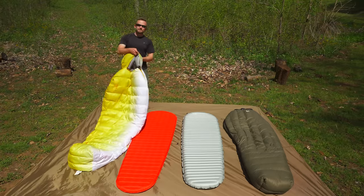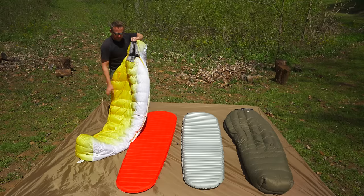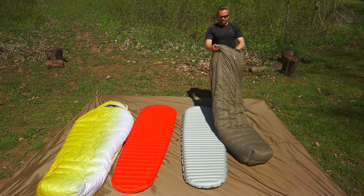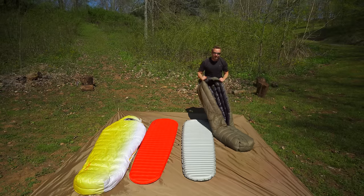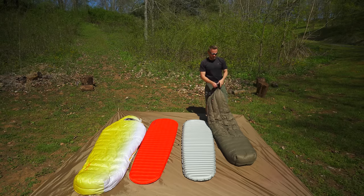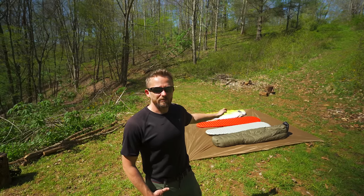Right here, we have a sleeping bag. It has a hood, and it has insulation on the front, on the sides, and also on the back. This is a quilt. There's no hood, and check this out — there is no back. You have insulation at the feet, on the sides, and on the front, over your body.